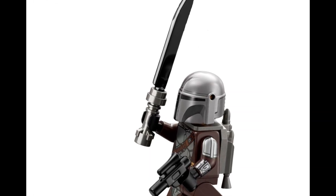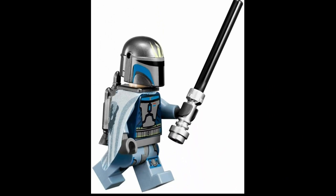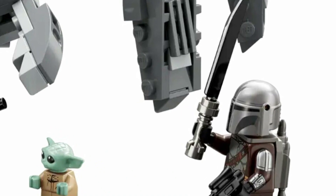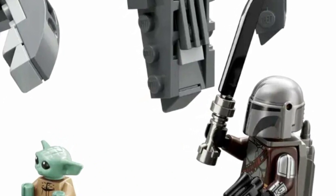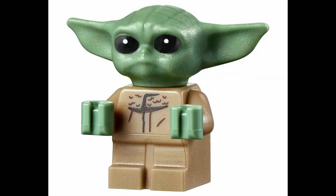A lot of people thought the Darksaber was just going to be a lightsaber hilt with the typical lightsaber piece but all black. However, they've actually come up with a new build, as you can see in the photo, and it actually looks pretty good — so that is exciting.